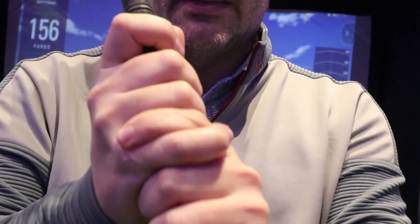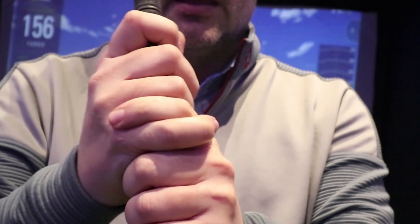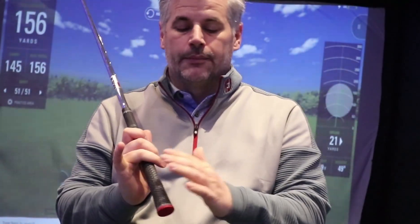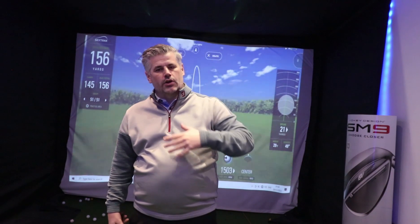You've got interlocking — the little finger and the pointer finger interlock on there, so you've got all of the other fingers on the grip but not those two. And you've got overlapping, where the little finger just rests on top, whether it rests on top of the finger or just in the groove of the other hand — doesn't matter. That's overlapping. Now there's no specific right or wrong — it's a case of what feels comfortable to you and go with it. I probably wouldn't show a baseball grip to an adult, but interlocking and overlapping both have advantages and disadvantages, so you kind of go with what you want.